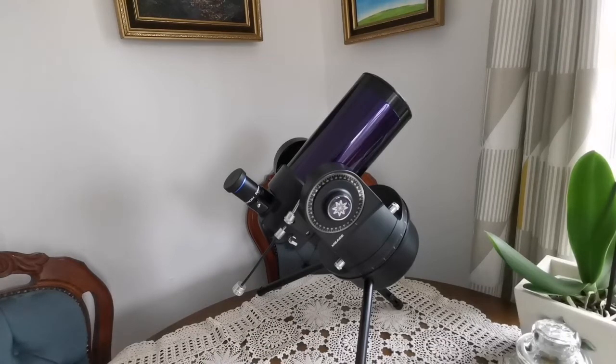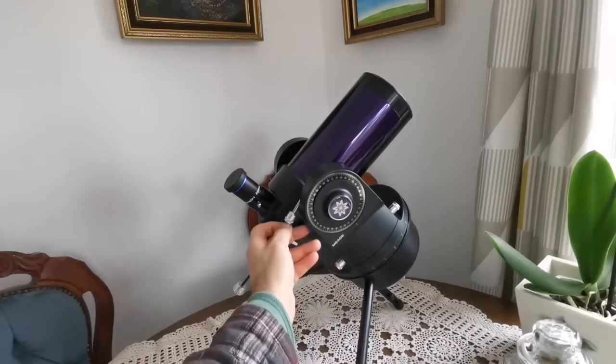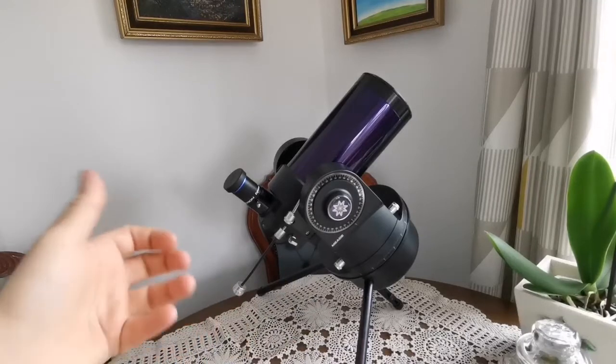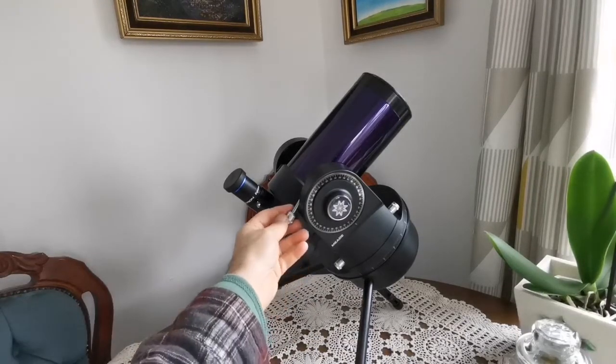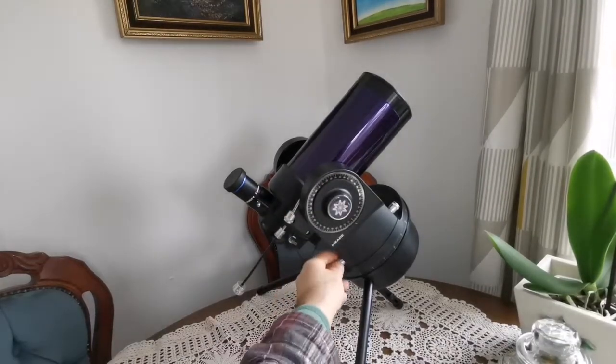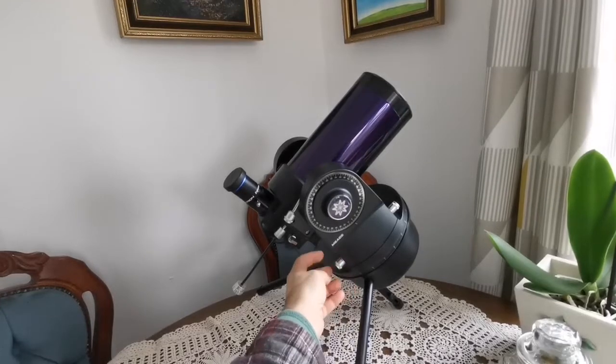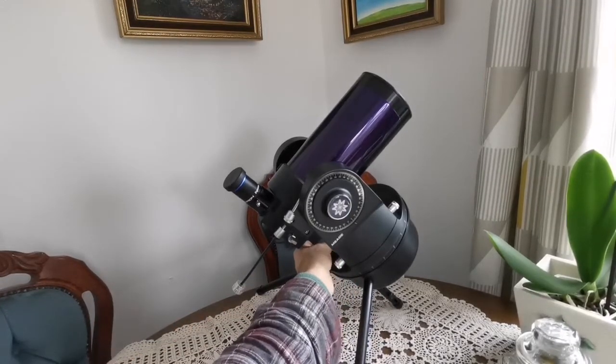This is the original Meade ETX, which came to market in 1999 or even earlier — I think I saw these things before that. They were featured in the inside covers of magazines a lot. What I like about this is that it's almost like a mini LX 200 — unlike the LX 900 where you just adjust via computer hand control, this one you can manually turn it. This tightens up the axis here, and then you can use this to move the tube up and down.